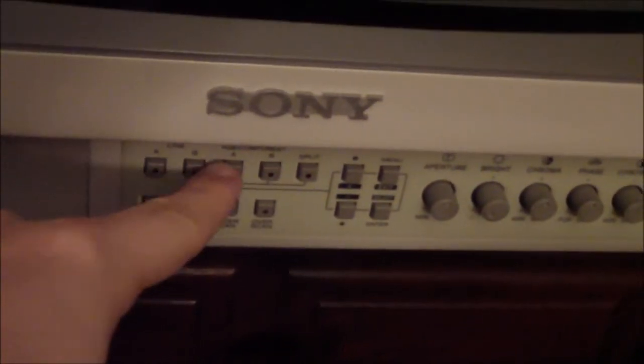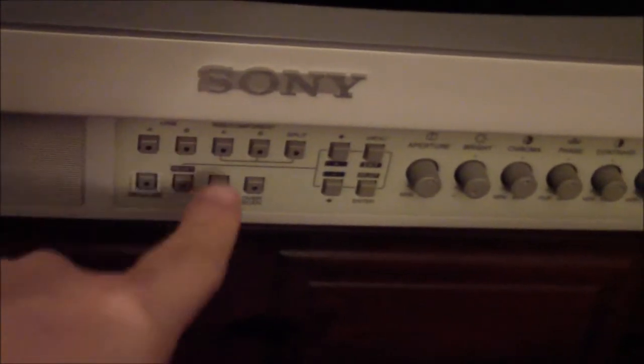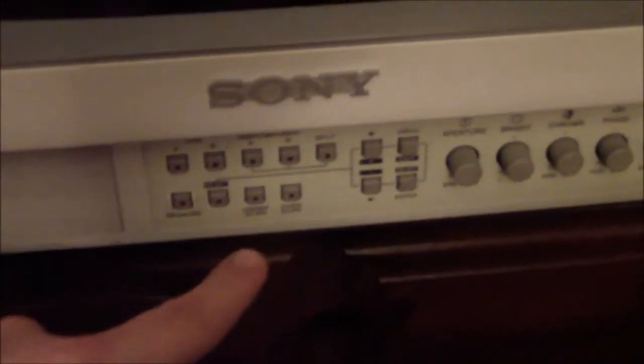I also really like the front buttons. On my 14-inch, everything was done with a side panel — you'd hit it, they'd light up, and you'd navigate an on-screen menu. With this one, if I want to switch to RGB B I just hit that button — RGB A and B, composite or S-Video. It's just quicker and easier.